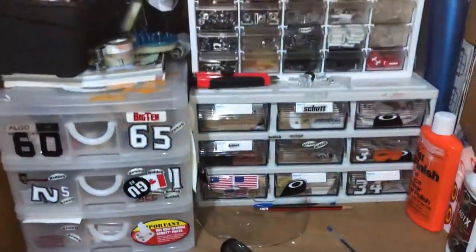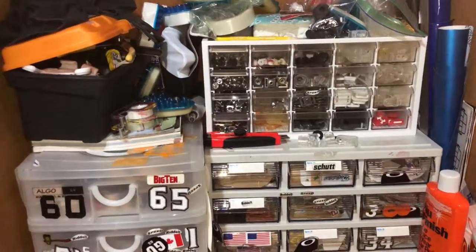So anyway, that's what it takes to keep the collection going. Thanks for looking.